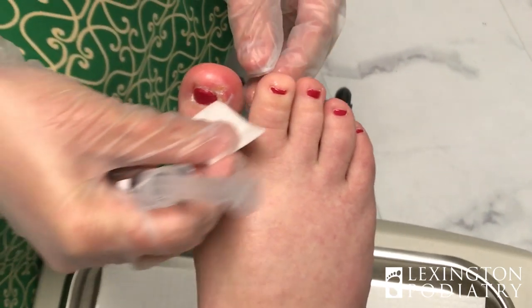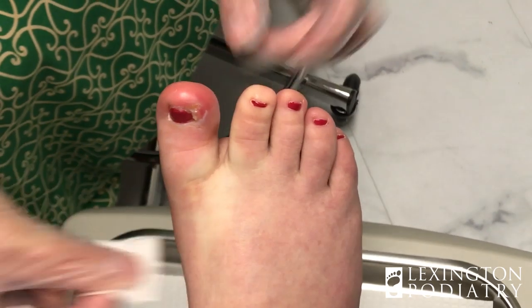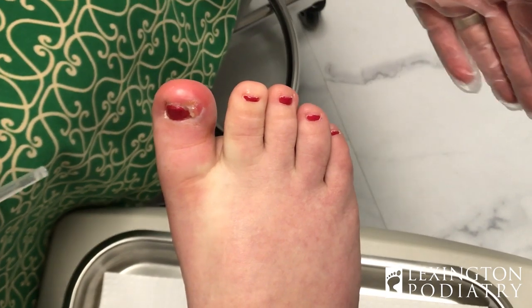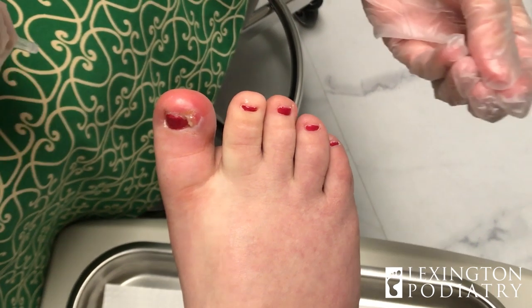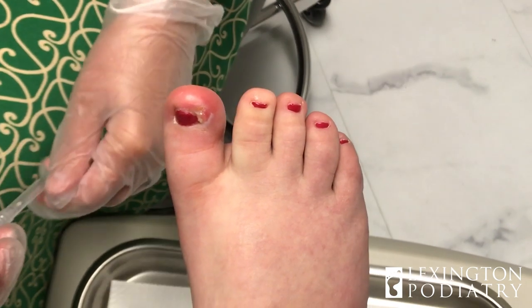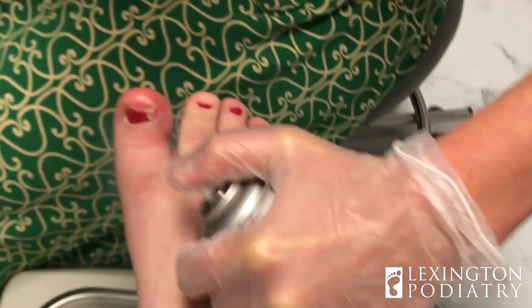First things first — are you allergic to any numbing medications, lidocaine, marcaine, anything like that? Nope. Okay. I'm just going to numb up the back of the toe. Once you're nice and numb you're not going to feel anything, and I'll double check to make sure. You may feel a little pressure — some people do, but it's not pain. We can stop at any time you want. Here we go, you can do this.